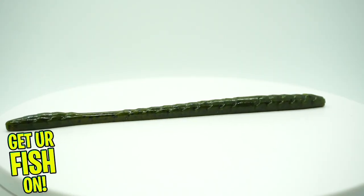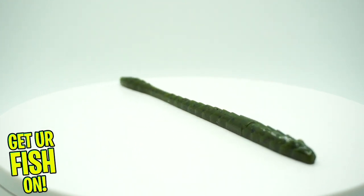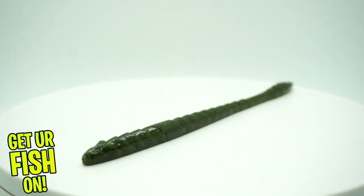They started us off with some Guggen Baits Slim Shake Worms. That color is Green Pumpkin — a nice looking bait. I haven't used these.